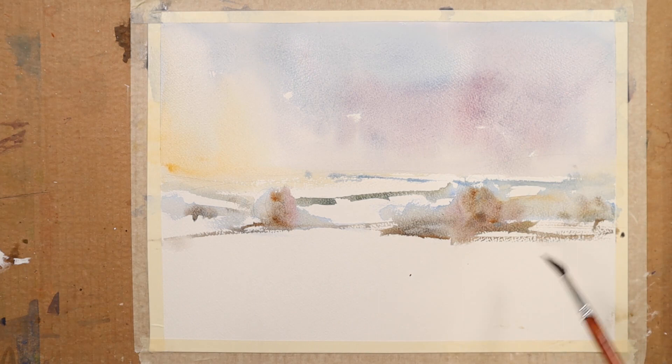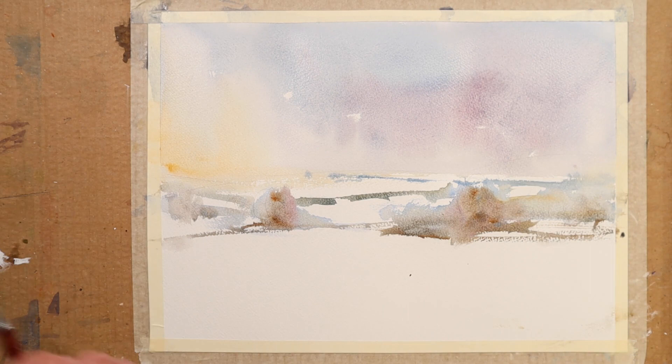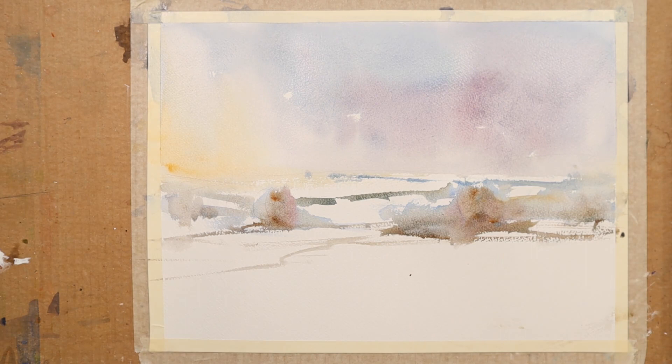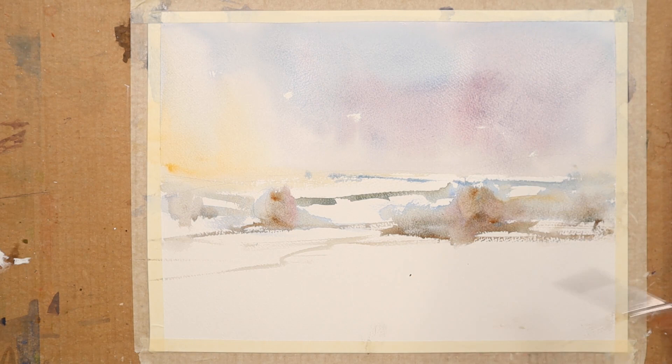Maybe we don't even need 15 minutes — I think we'll call it a day there. These quick paintings are enormously helpful in keeping you painting loose. There we have it. The foreground is still white paper, which is absolutely fine — quite happy to leave it like that. Nice play-off between the strengths in this area here really. Sometimes for a little bit of balance you need something in the snow down here.